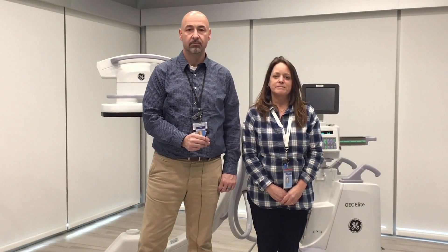Hello, my name is Rebecca Hammond. I'm a Clinical Imaging Specialist with GE OVC. And I'm Sean McClemon, Clinical Imaging Specialist for GE Healthcare Surgery. We're going to show you some of the brakes and locks on the C-Arm to help you with positioning for your surgery cases.